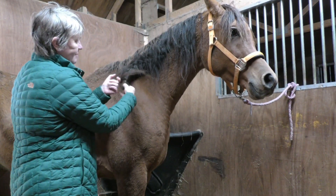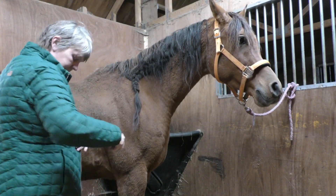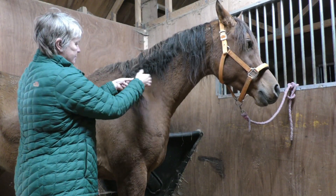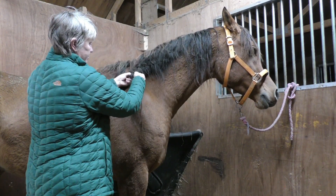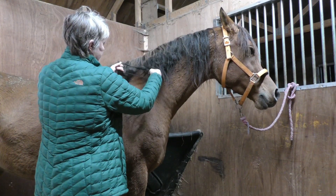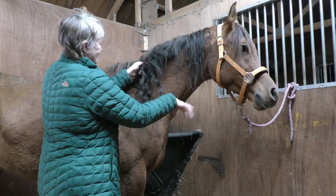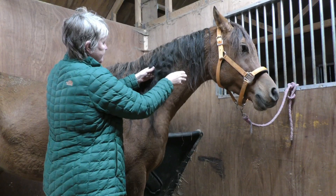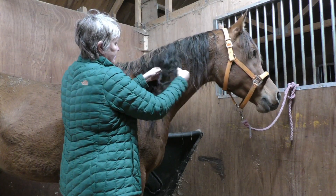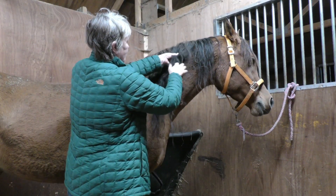I just use little rein bands, I don't use anything else. I just use little rein because some of it is resetting these add points.